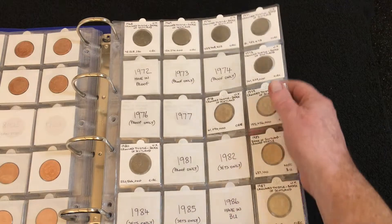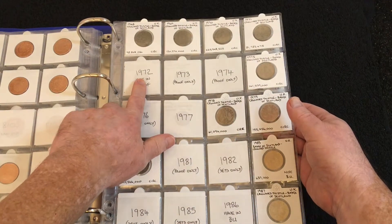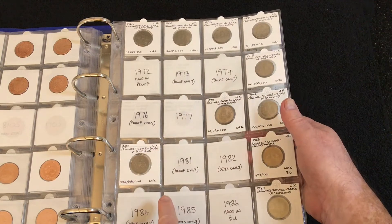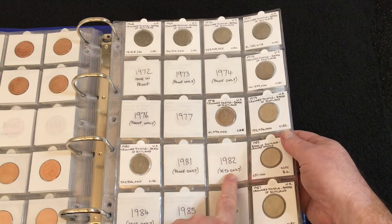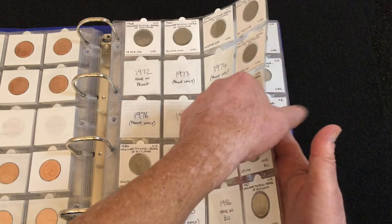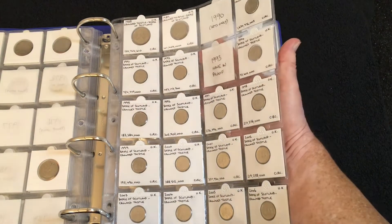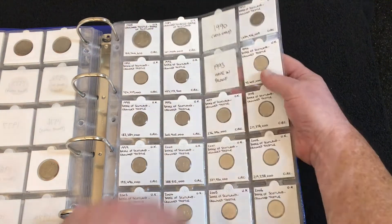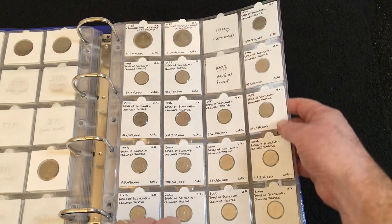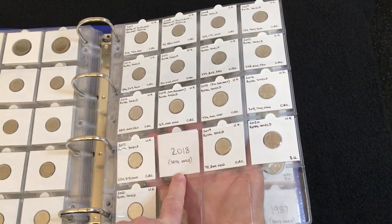Moving forward to the five pences — the largest style started in 1968. Again I've got the 72 in proof; 73 and 74 are missing; 76 I'm missing but I've got plans to get that one. 81 I have in proof; 82 is sets only; 84 and 85 are sets only; 96 I have in a brilliant uncirculated set but I don't plan to break that apart. 1990 large style is only available in sets, but I do have the 1990 in the smaller circulated version. 1993 I have in proof, and 2018 was sets only.